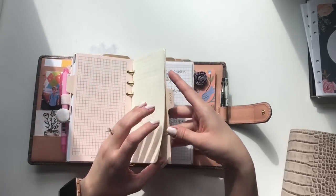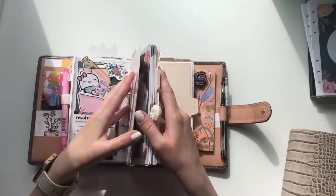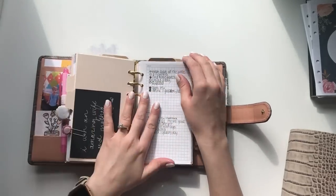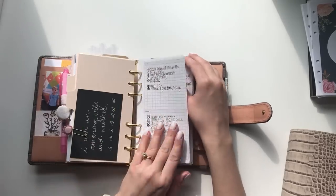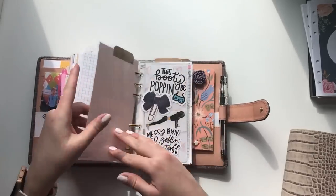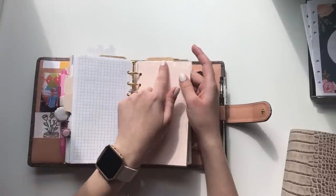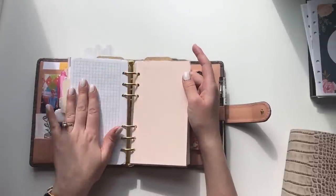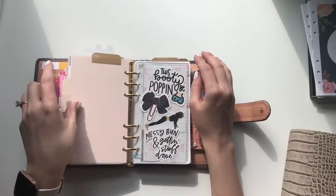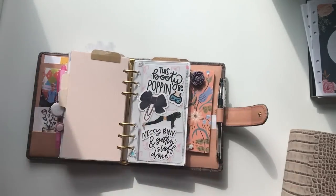The next big section, which I spend most of my time in during the day besides the to-do section, is my goals section. I have personal goals and work goals. Then the next section is my fitness section — I'm using minted sugar top tabs. I have some side tabs and some top tabs, and I interchange them. It's really working well — I love the colors.